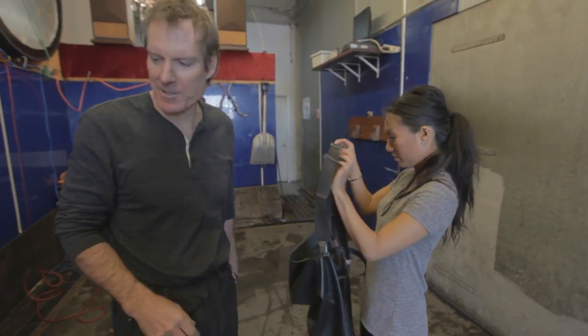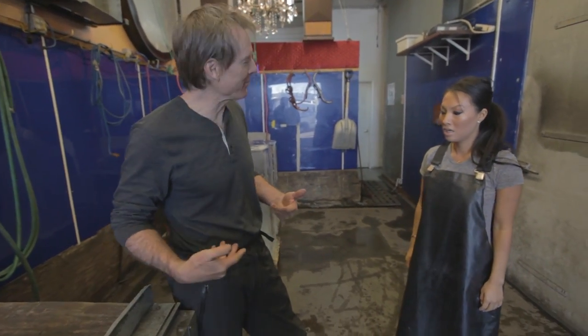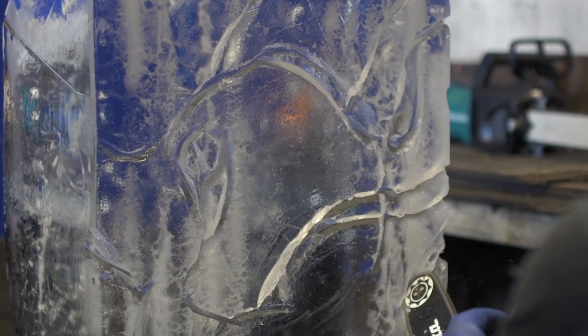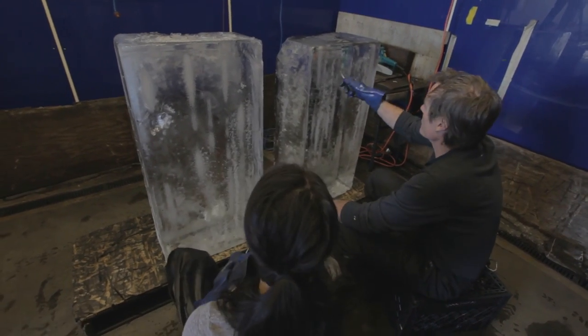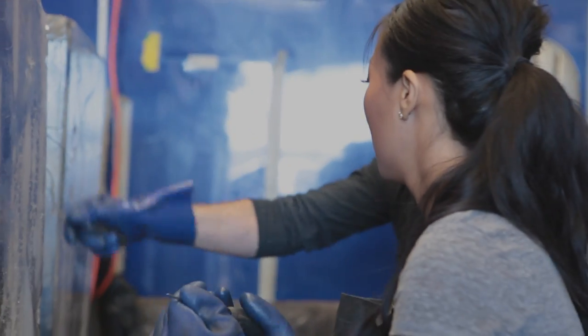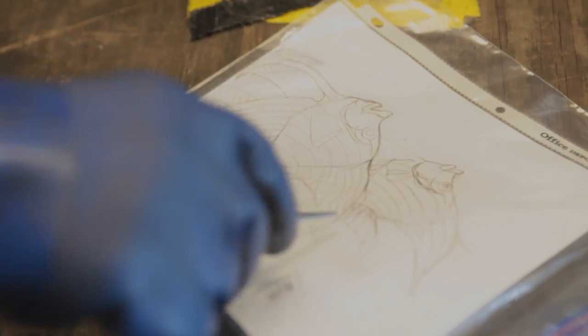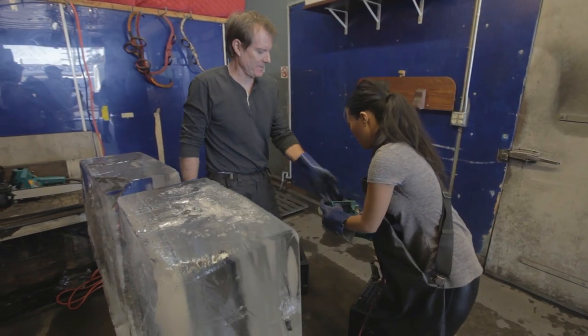You will need to wear this rubber apron. The reason you wear this is because all the snow is going to hit you right in the stomach, so this way you won't get soaking wet like I will. You ready to get started? Yes! So this is an awl, which is for scratching ice. What we're going to do first is scratch the shape onto the ice and then cut it out two-dimensionally. Got a saw here. Take that in your hands. Oh my God, it's so heavy.